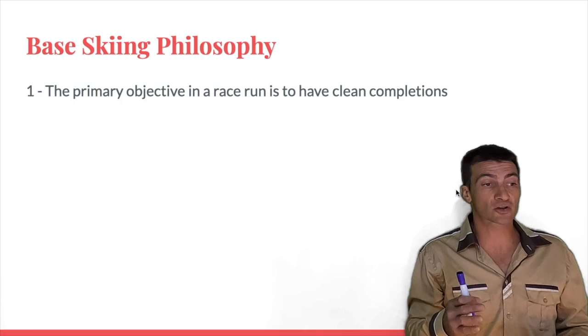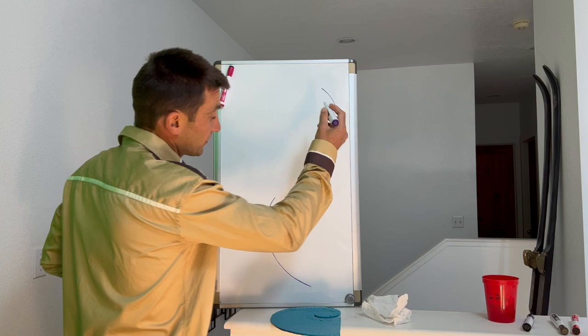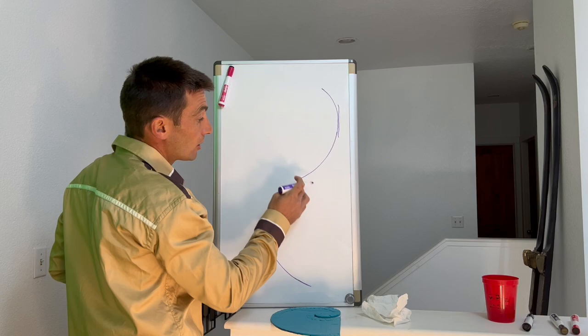So what is the base skiing philosophy? It operates under a simple principle: the primary objective in a race run is to have clean completions. Let's go to the board. Here we have two turns drawn — we have initiation, apex (that's the fall line), completion, and transition. Then initiation, apex, completion again.